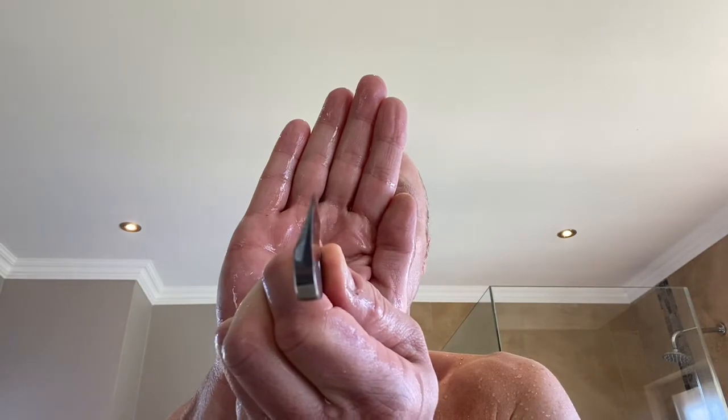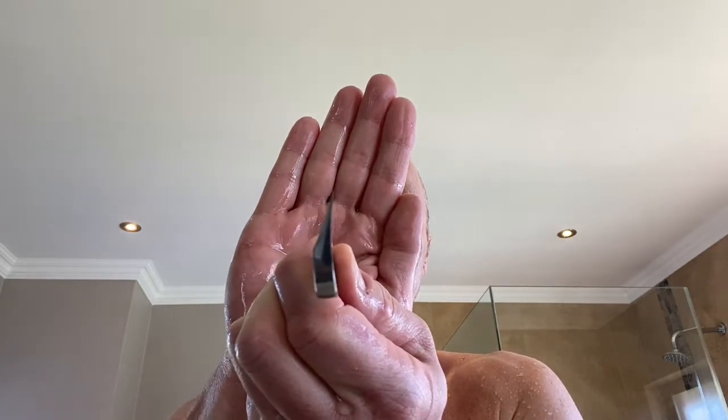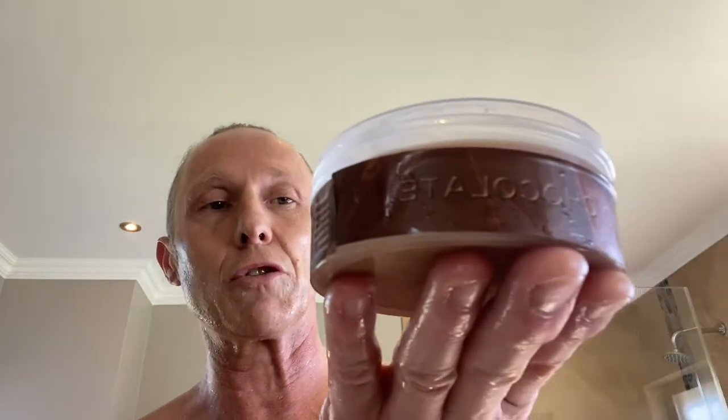Today's shave is going to be with the 16mm Iwasaki. We'll talk about the Iwasaki — it's an asymmetrical grind, and it's made from Swedish steel, but we'll step into that. I'm going to use Grooming Department's Maillard, the duck soap. This one is chocolate — chocolate and vanilla are the notes. And I'm going to use my boar brush.